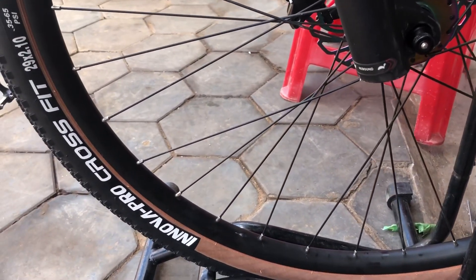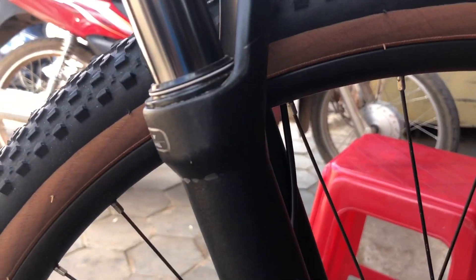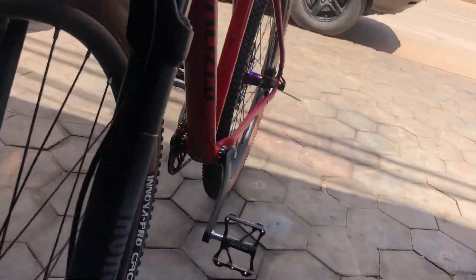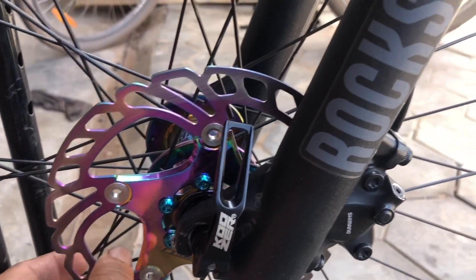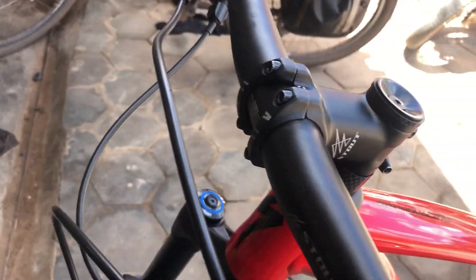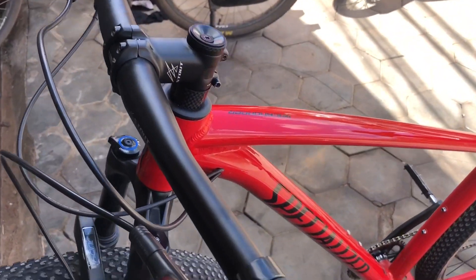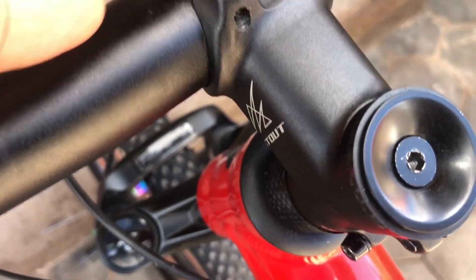So it is for 29-inch wheels, and you can see the RockShox Judy, 100mm travel. It uses Shimano brakes. And this is a new — in Cambodia we call it rainbow color. And then we can use it for 60mm stem, and it comes out at 70 degrees.